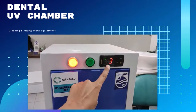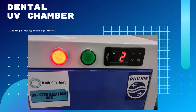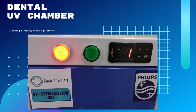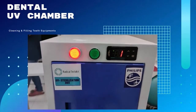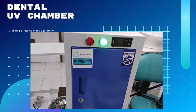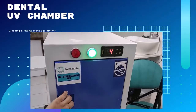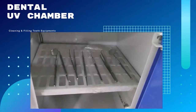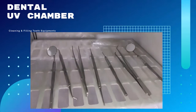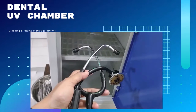Now I again wait for this timer to be stopped. One more minute is left to clean this instrument. Now you can see the green light and the machine is stopped. You can see the cleaned instruments. This is the whole process of the UV sterilization chamber working.